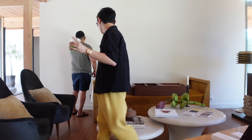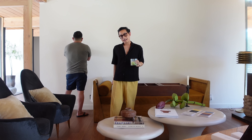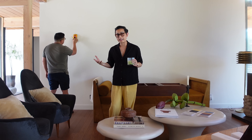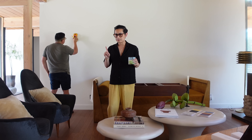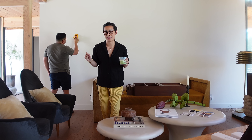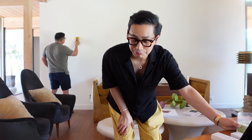Nobody asked, but we are here in the formal living room and we are about to hang some lighting. I feel like I'm designing our home like one lamp at a time.